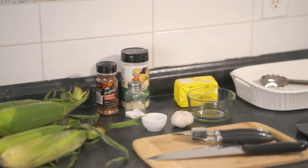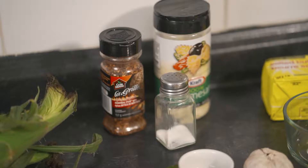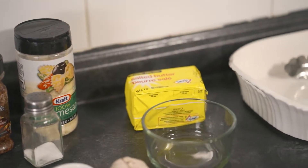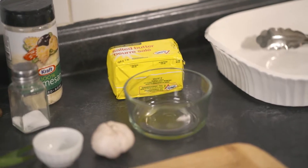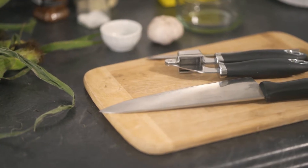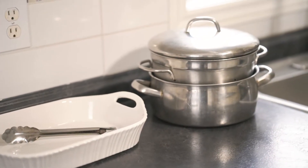I've gathered everything I'll need to make my roasted corn on the cob: six ears of corn, spicy pepper, salt and parmesan cheese, salted butter, cayenne pepper and garlic, a knife, garlic press and cutting board, a 9 by 13 inch baking dish, and a strainer-lined Dutch oven.